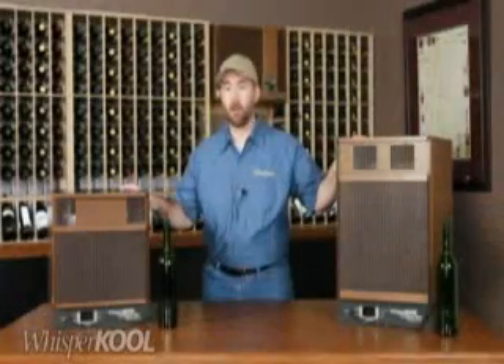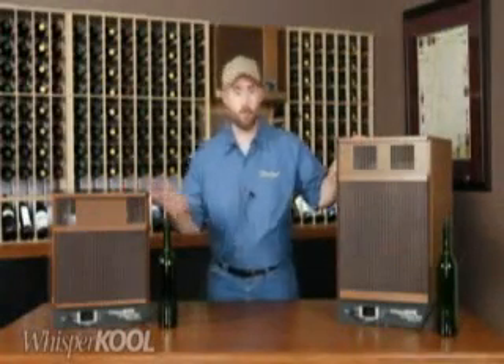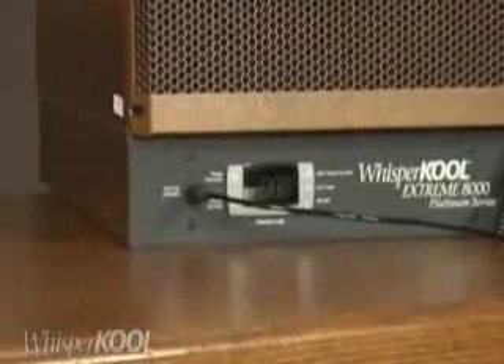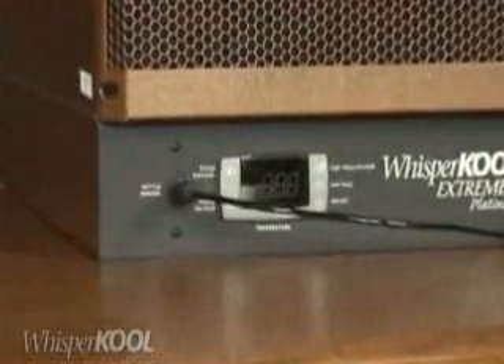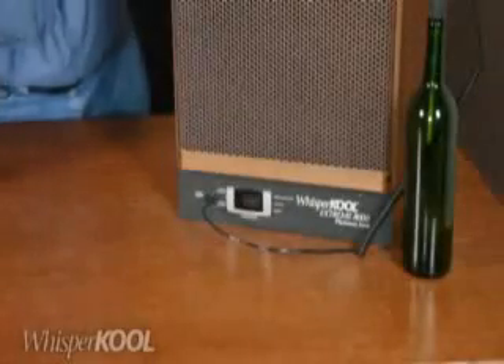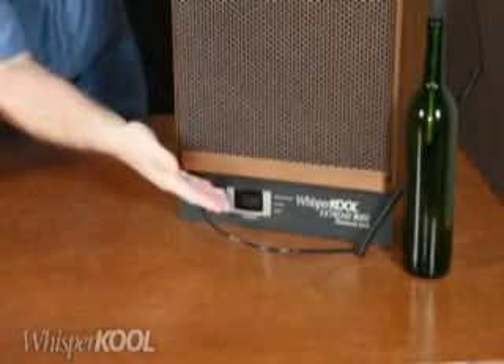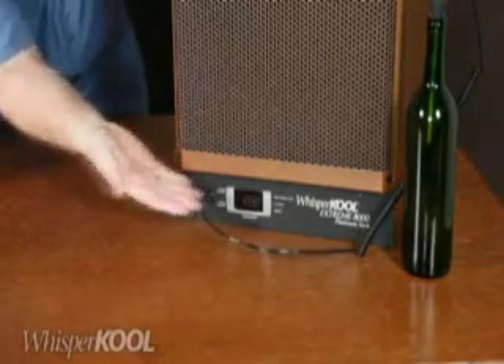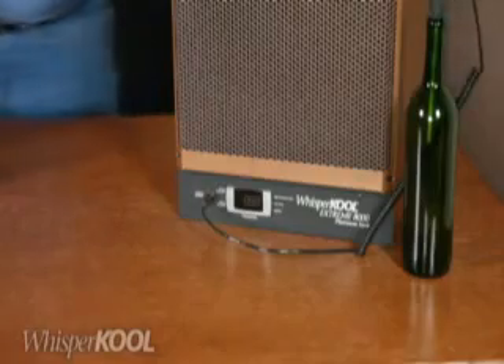The Platinum Extreme also takes advantage of WhisperCool's most advanced controller. This technology features a series of strategically placed monitoring probes which ensure efficient performance. It offers options such as adjustable humidity control, energy saving modes, quick chill and antifrost functions, and a number of easy-to-understand troubleshooting alarms.